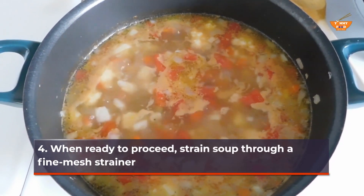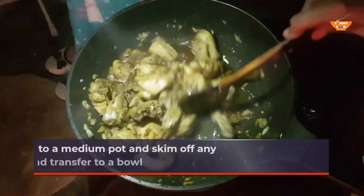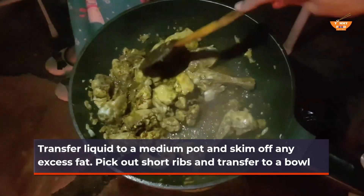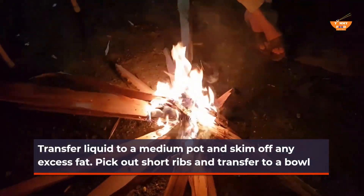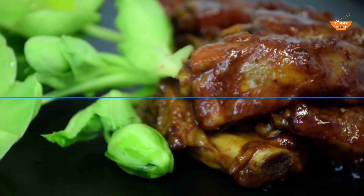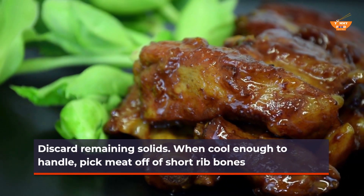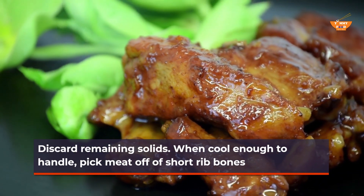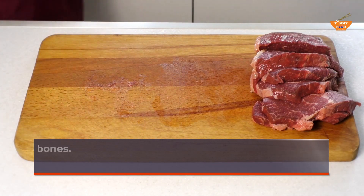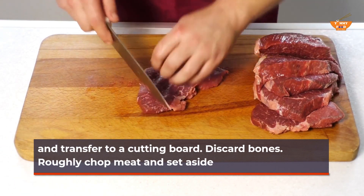When ready to proceed, strain soup through a fine-mesh strainer. Transfer liquid to a medium pot and skim off any excess fat. Pick out short ribs and transfer to a bowl. Discard remaining solids. When cool enough to handle, pick meat off of short rib bones and transfer to a cutting board. Discard bones. Roughly chop meat and set aside.